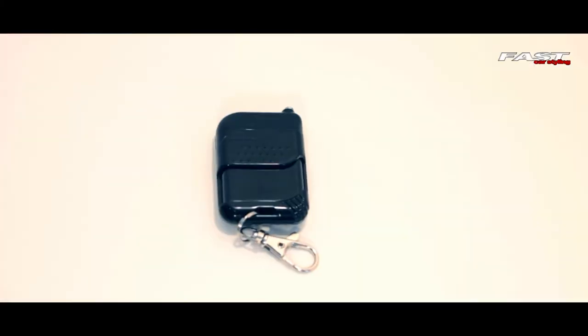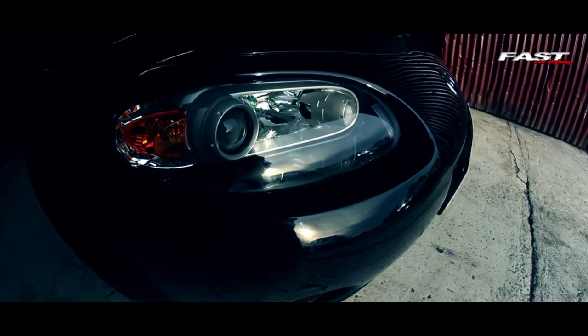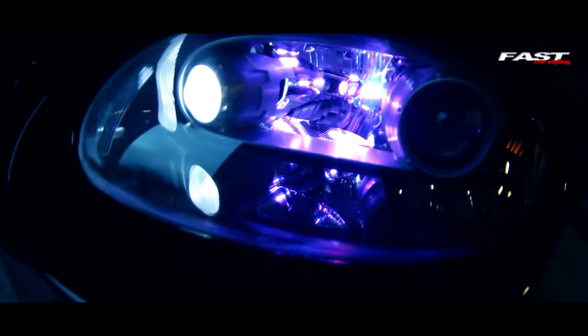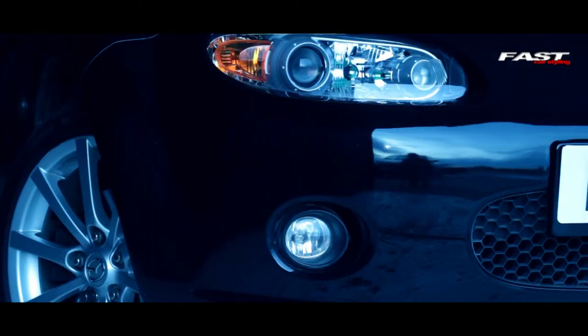One of the main features is the remote control. It can be used to switch the lights on and off, change the speed and pattern of the lights, and also the color. The remote control works up to 15 meters away so you can change all the settings, either inside your car or at a distance from outside.